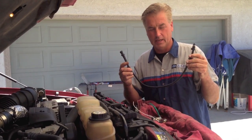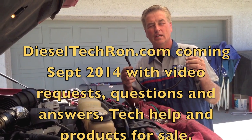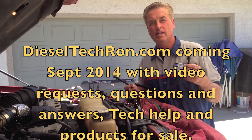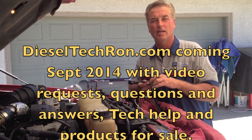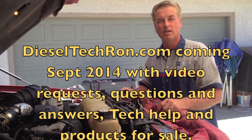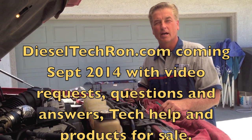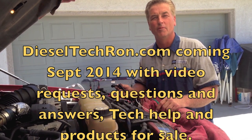Again, a shoutout to Diesel Truck Parts Direct. If you need any sensors for any manufacturer, check him out on eBay — he also has a website. If you like my videos, please like and subscribe. My website is coming soon too: dieseltechron.com. Thank you.